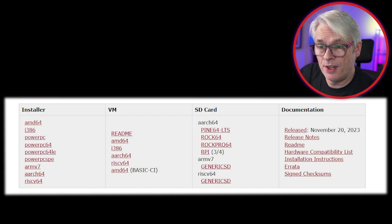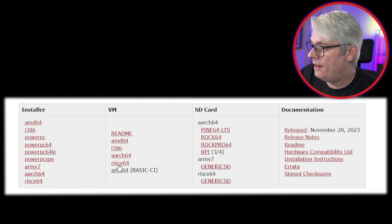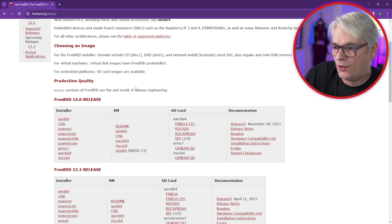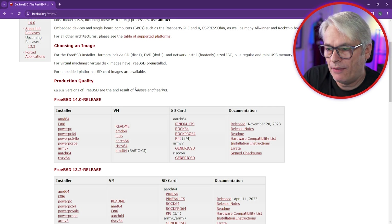Let's head off to FreeBSD and download the image. FreeBSD 14 is now out and that's the one we're going to concentrate on today. There are a few different images — pick the one that's right for your hardware. I'm using a standard tiny PC so it's going to be AMD64. Quick side note: this is the last FreeBSD version that will support i386 — everything else will be 64-bit.